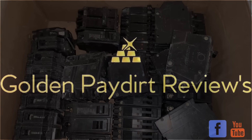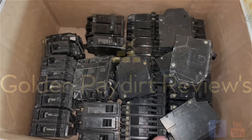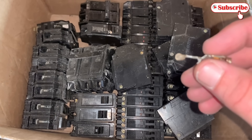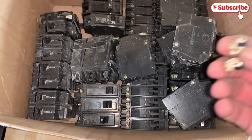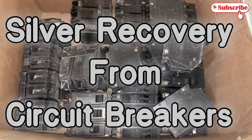All right, so we got 56 breakers. They're mixed with 10s, 20s, 40s, 60s. So we're going to have a lot of fun here. We're going to rip these apart, go through all of them, and look for all of those contacts — you can see these little circles. There's a whole bunch of them in here and we're going to see how much silver we can recover from 56 breakers. Yep, here we go.